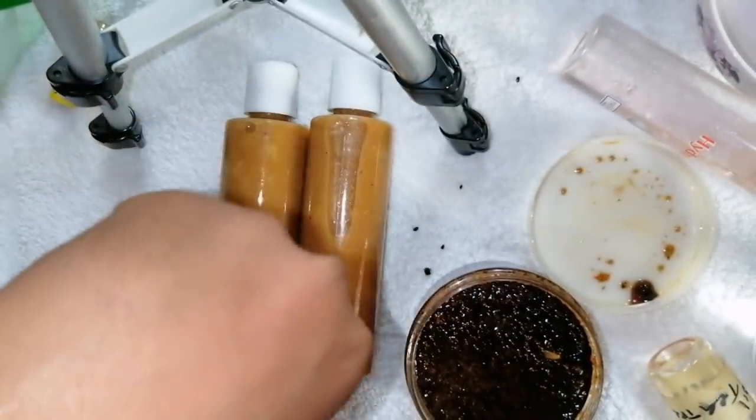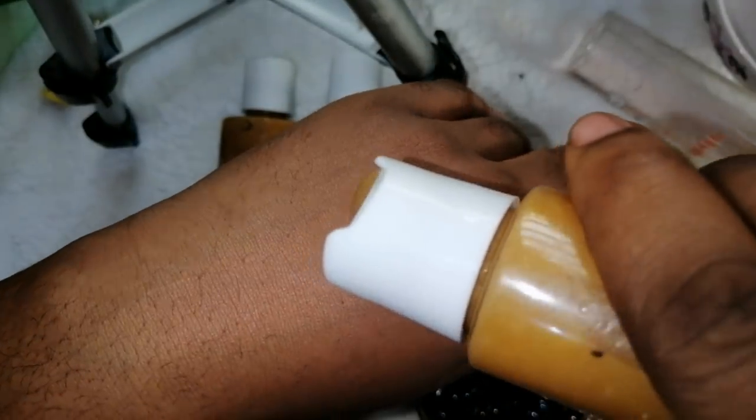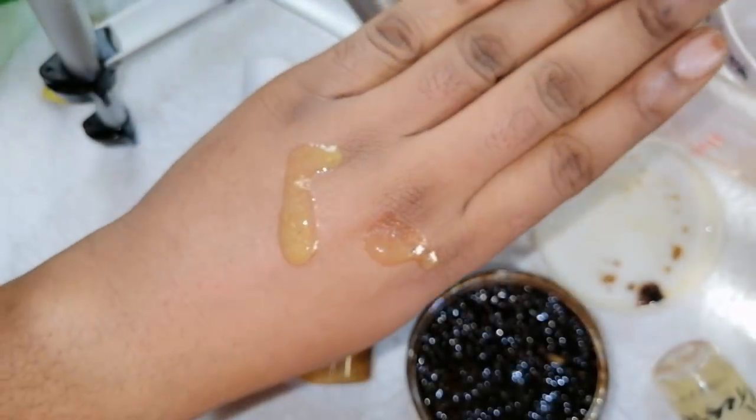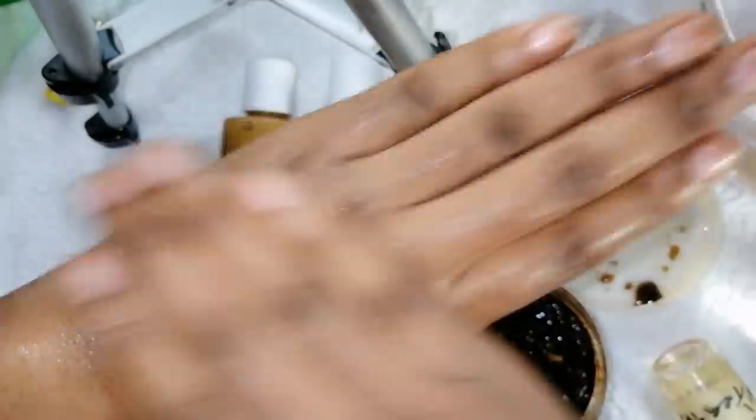After scrubbing the area where you have stretch marks with the stretch mark cream, this is how it's going to look — it's very light.